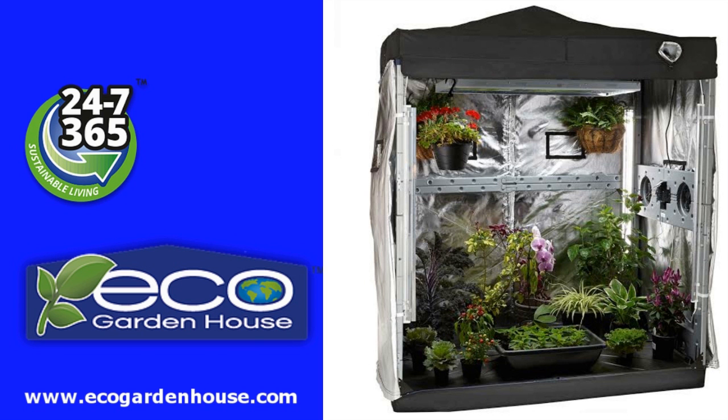Sponsored by Eagle Garden House — an indoor greenhouse equipped with complete easy lighting and watering systems. You can grow perfect organic produce and plants at your home all year round. Grow 24-7, 365. You now have no excuses.